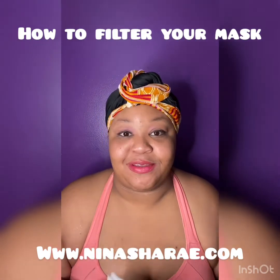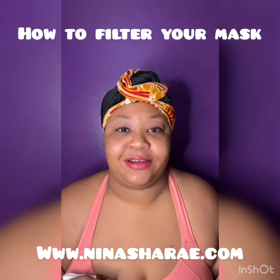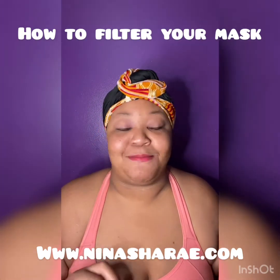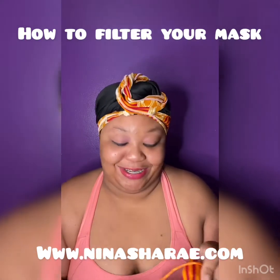Now there's a shortage on the filters that go in there. I think it's a PM2.5 — I may be saying it wrong, but it's something like M3.5 — that goes into the mask.